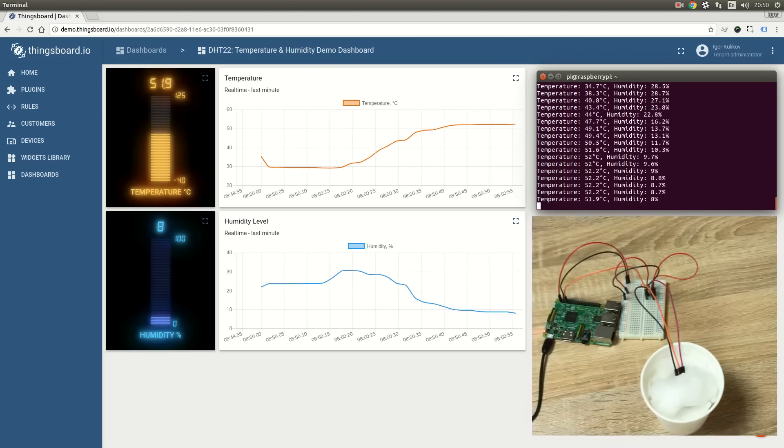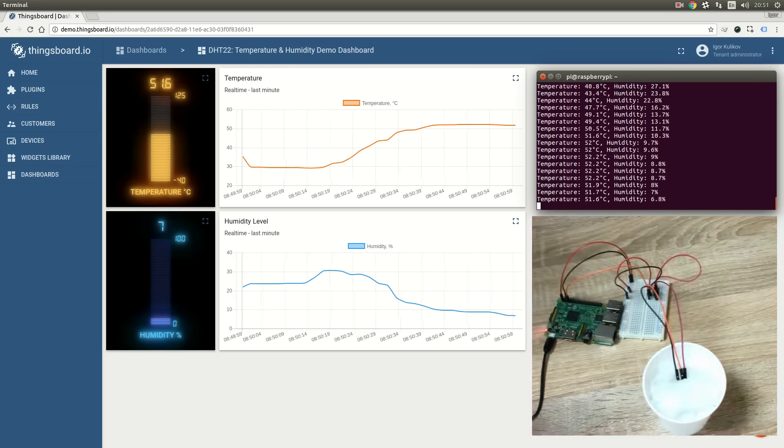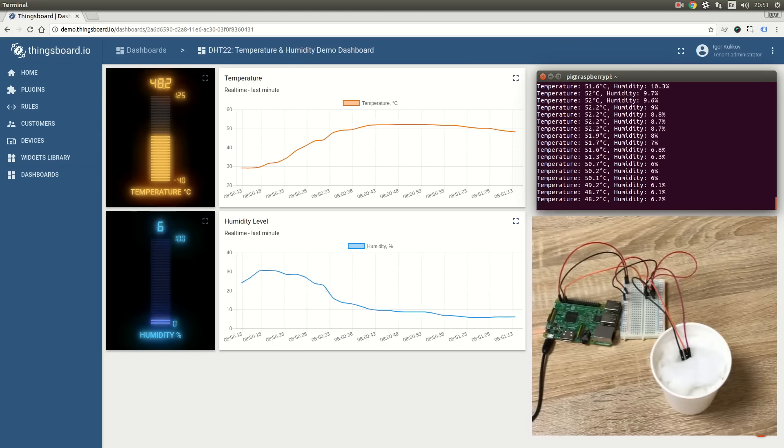Thingsboard is a free and open source IoT platform. See the video description for more details and source code references.